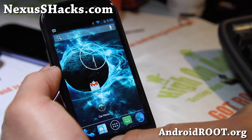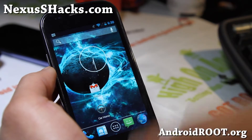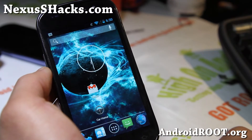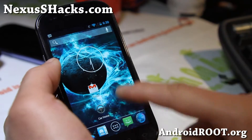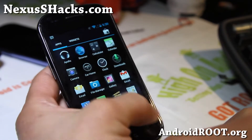Very nice ROM. Check it out for your Nexus S — GSM only. Do let me know what you think. Very buttery smooth — it turns your Nexus S into a Nexus 4.